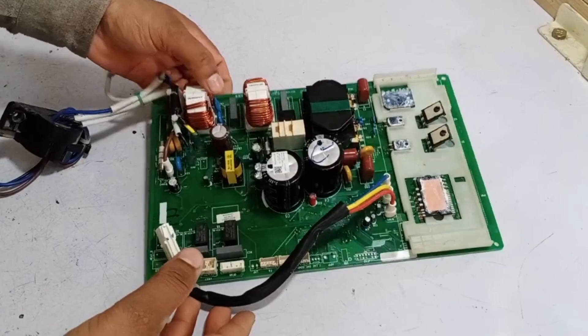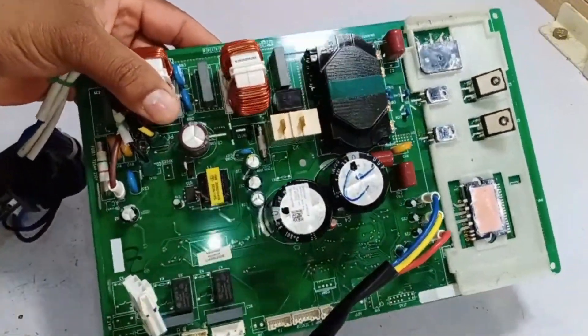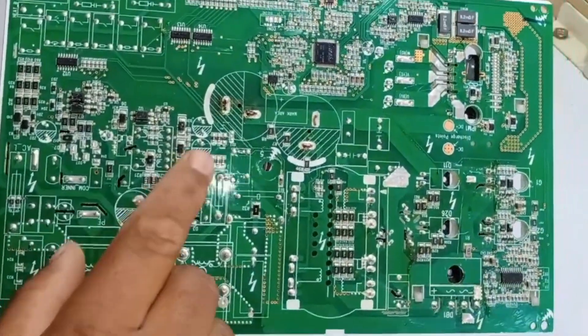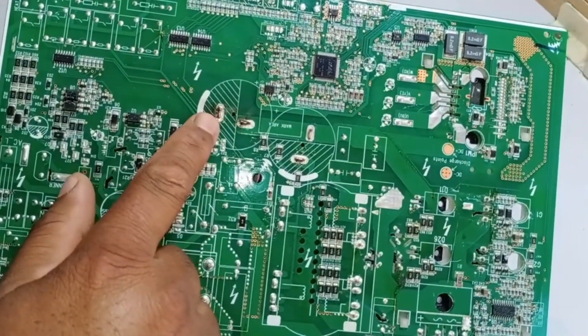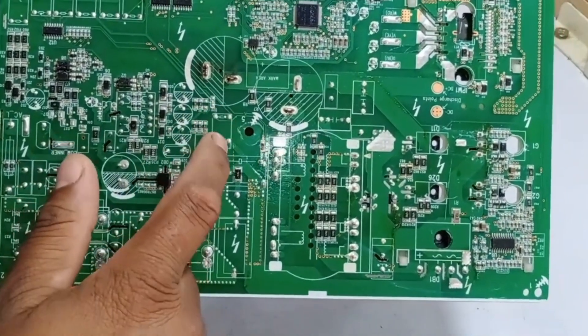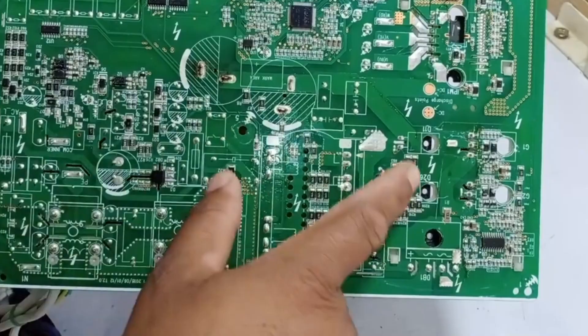I have opened up the PCB further, and as you can see, the front side looks completely fine and the back side is also in good condition. However, there seems to be a small problem at this point and it's not working. We need to start troubleshooting the issue, but I will share more details with you in the next video.